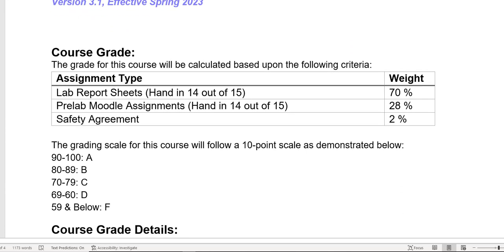Chem 130A is an easy A, okay? This is an easy A course because if you look, there are no tests, no lab practicals, no exams, no quizzes. You have labs to do, pre-lab assignments to turn in, and then that gets handed in.